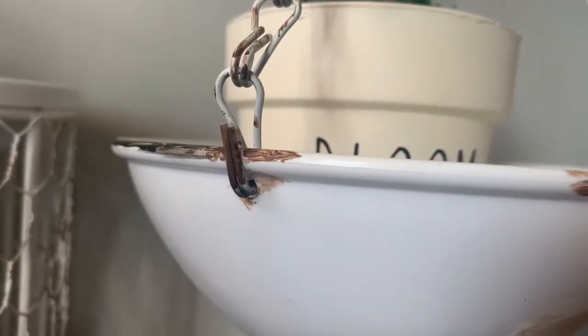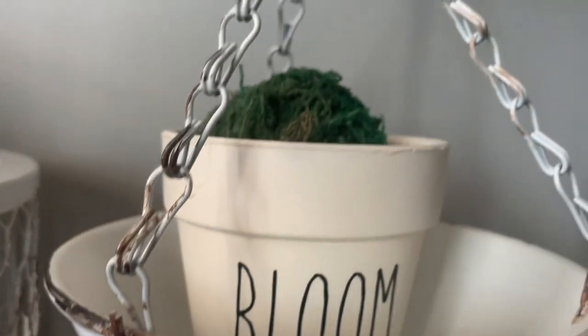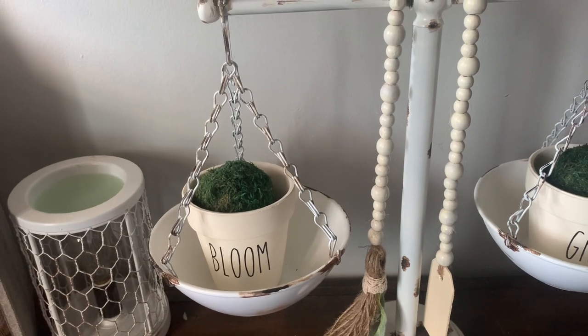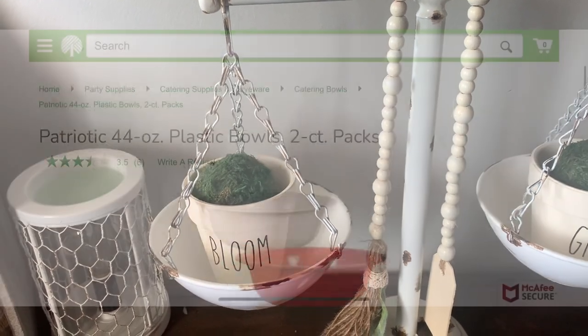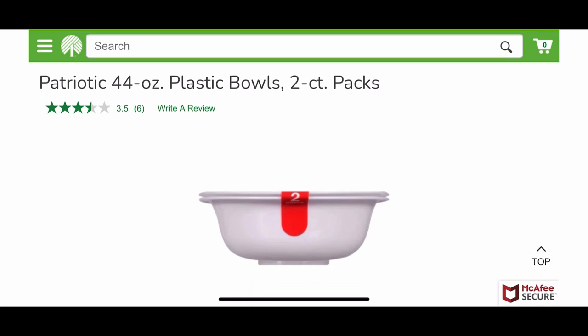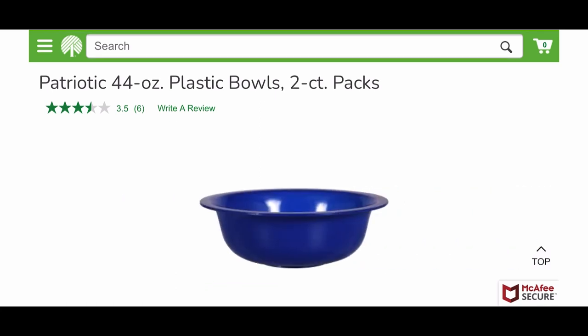The bowls I used for this project also came from Dollar Tree. They are the smaller bowls that come in a pack of two for a dollar and they're very thick and sturdy plastic, so they were great for this project. I'm not sure these are the exact same ones I'm showing on the website, but they do come together in a pack of two for a dollar.